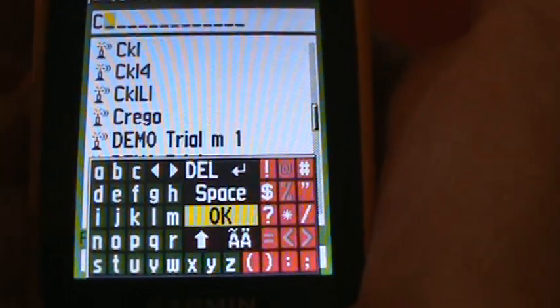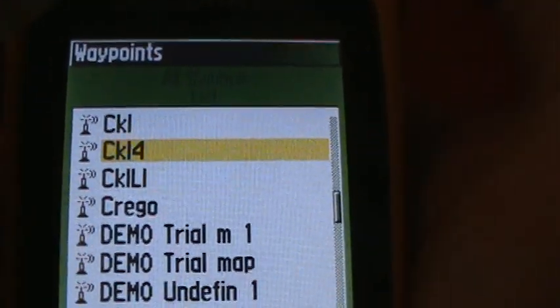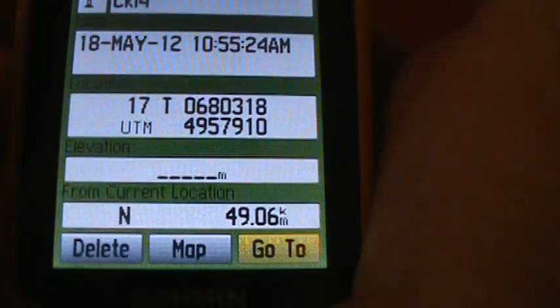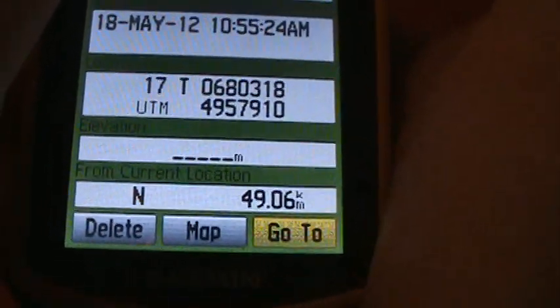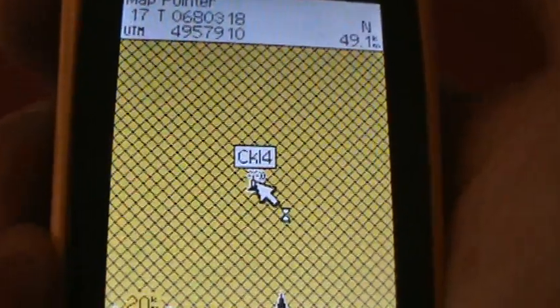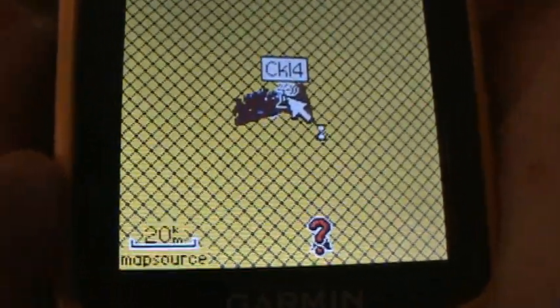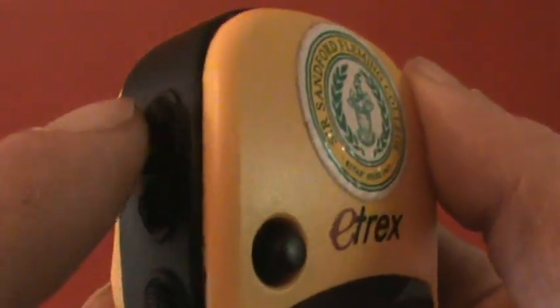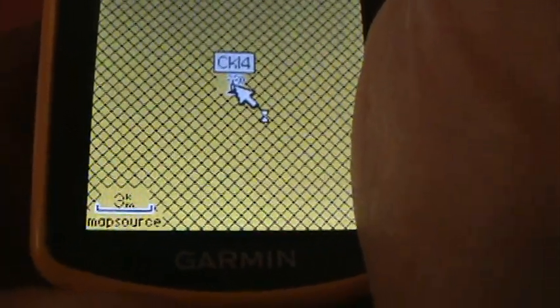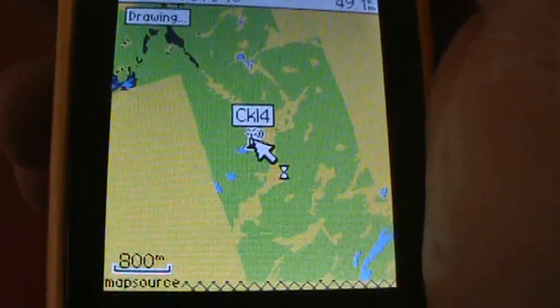Press OK, then scroll down to CKL4 — that's the one just entered. Don't press Go To; that draws a line from here to there if you had to walk, and you don't want that. Go to the map instead. You'll see a cross grid, but notice the scale at the bottom corner — it's 20 kilometers. Press the zoom-in button and take it down to about 800 meters, and you'll start seeing the map being built.